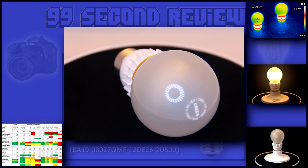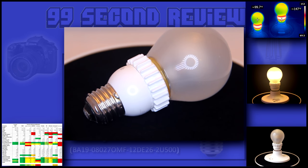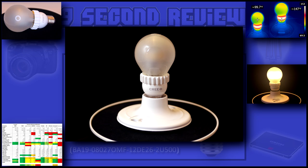Like Cree's other bulbs, they come at a premium — this one costing $7.50 — but with Cree you normally get what you pay for. This is Cree's older design where they have large ceramic fins to help dissipate the heat. Kind of a cool looking design.